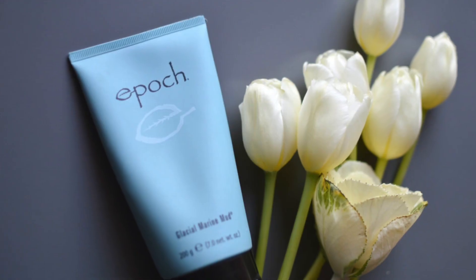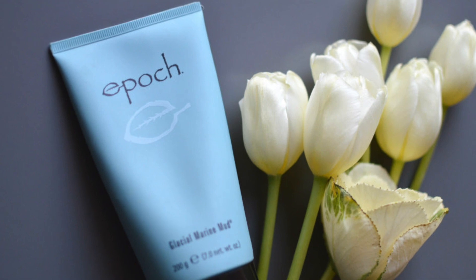Welcome again to my YouTube channel. I know it has been a while and today I want to talk to you about a product that so many of you have been emailing me about, DMing me on Instagram, on Facebook, on YouTube because you have seen me use it most of the time. This product is the Epoch Glacial Marine Mud Mask.